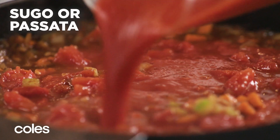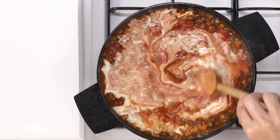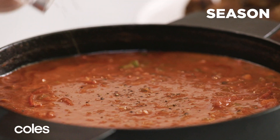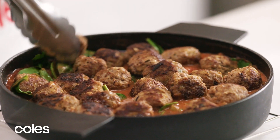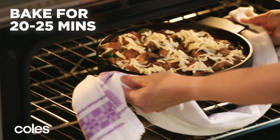Add diced tomatoes, tomato sugo or passata, and cream. Stir to combine. Remove the pan from the heat, season with salt and pepper, and stir in spinach. Arrange the meatballs on top and sprinkle with mozzarella. Bake for 20 to 25 minutes.